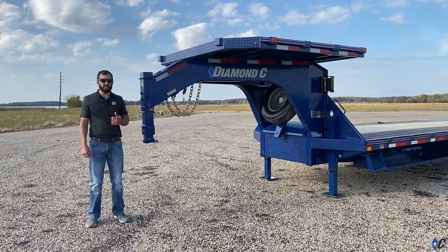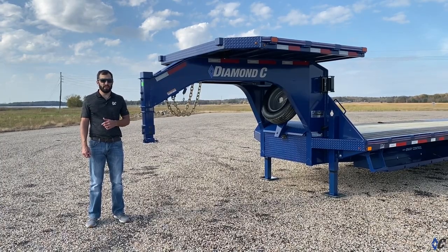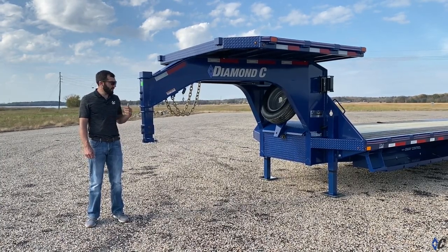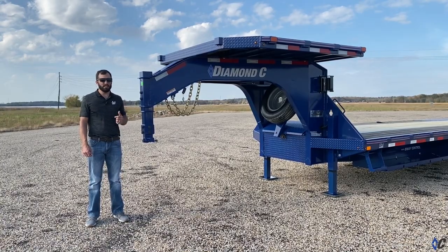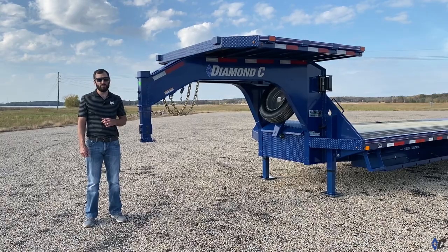Thanks for joining us on this hotshot walk-around. Some other common hotshot models you may want to take a look at are the FMAX 208, the FMAX 212, the FMAX 312, and the FMAX 216. Jump on diamondc.com, poke around, dream a little, build a hotshot rig to fit your needs. Follow us on all the major social channels and we'll see you on the road.